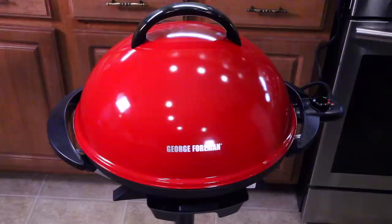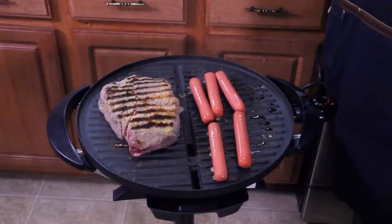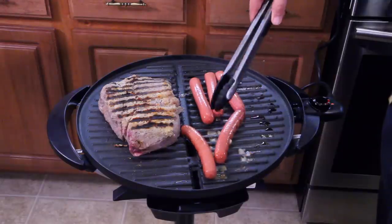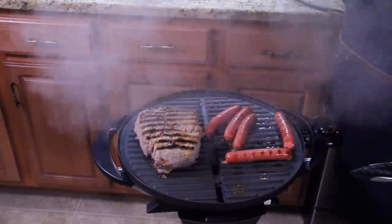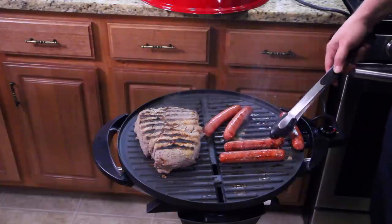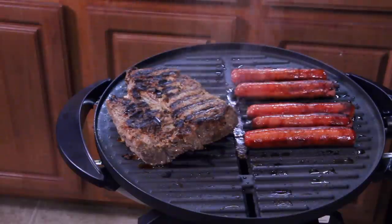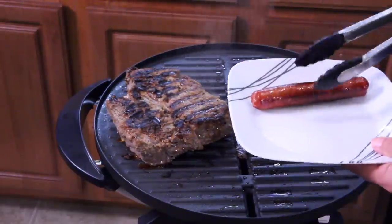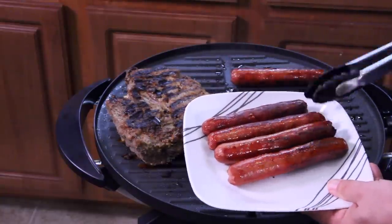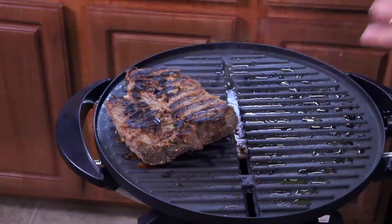Nothing like throwing on some Nathan's hot dogs while the roast is cooking. It's been about three minutes with the lid closed — let's lift it and see what it looks like. It's more steam than smoke really. Those dogs look done — let's take a look. Beautiful! You know they're done when they start busting at the seams. I'm going to hit this with a little oil and grill some onions.